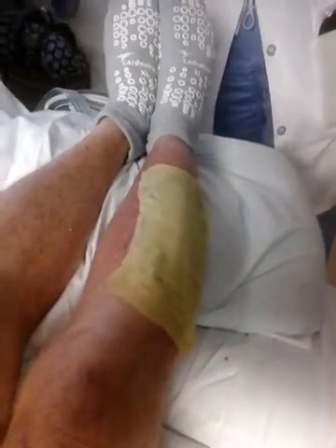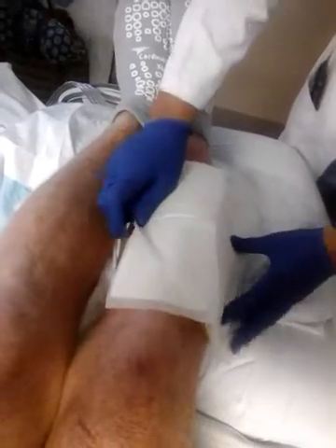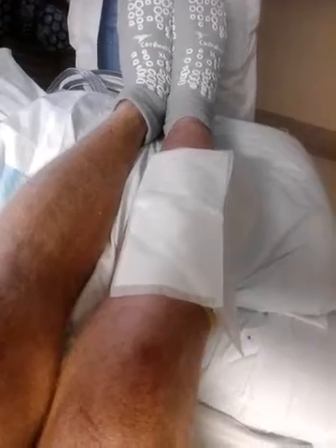He might need a prescription for these dressings, I think — for the ABDs. Just the ABDs and the Vaseline.